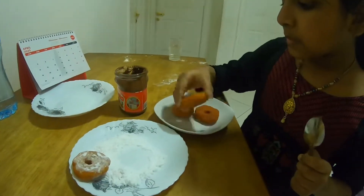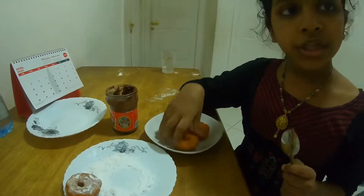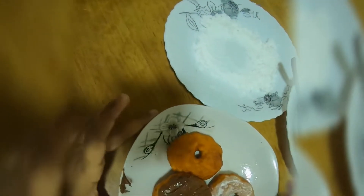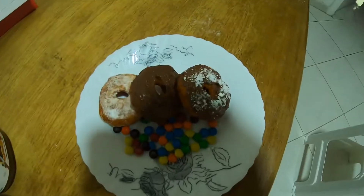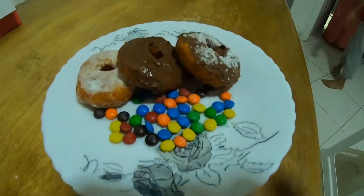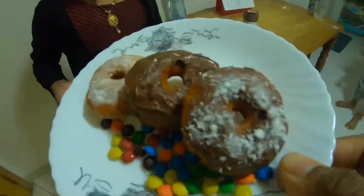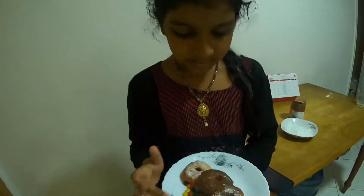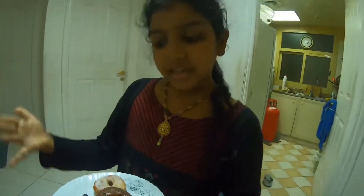We can serve these with Nutella or sugar butter. These are the ingredients we decorated our doughnuts with. Final look of the sweet potato doughnuts.